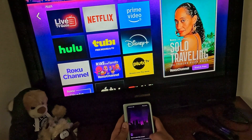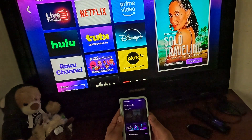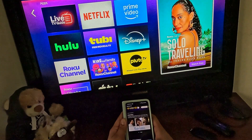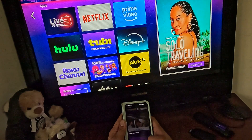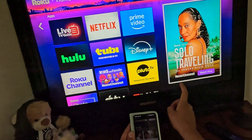Click on continue, then you can click next or skip for notifications. No need to sign in for now — just continue as guest. At the bottom of the app you will find a remote tab.